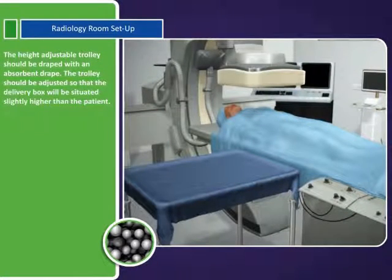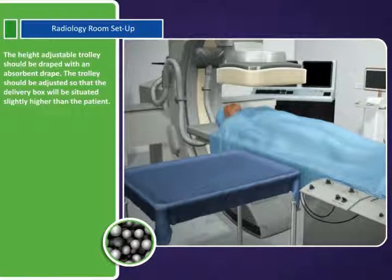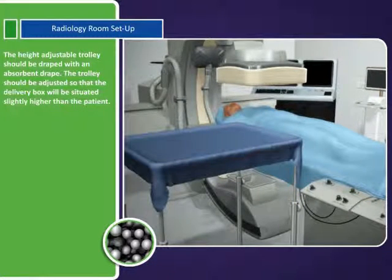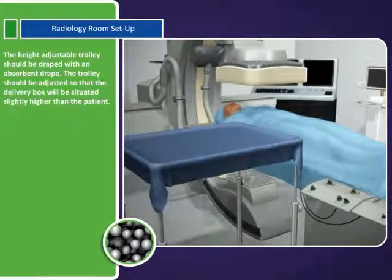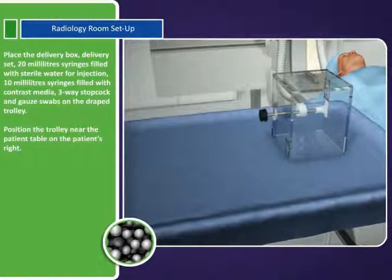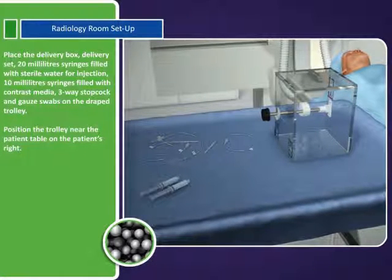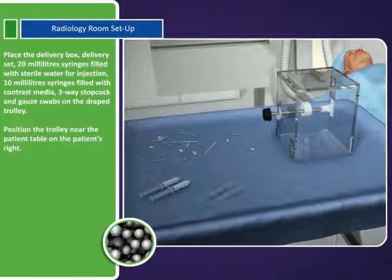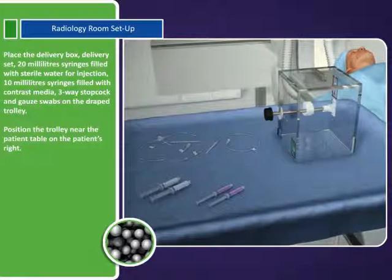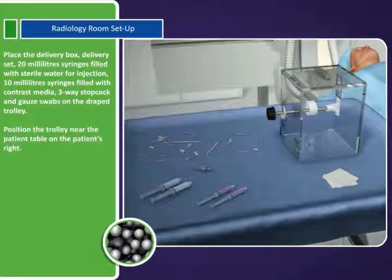The height-adjustable trolley should be draped with an absorbent drape. The trolley should be adjusted so that the delivery box will be situated slightly higher than the patient. Place the delivery box, delivery set, 20-milliliter syringes filled with sterile water for injection, 10-milliliter syringes filled with contrast media, three-way stopcock, and gauze swabs on the draped trolley.